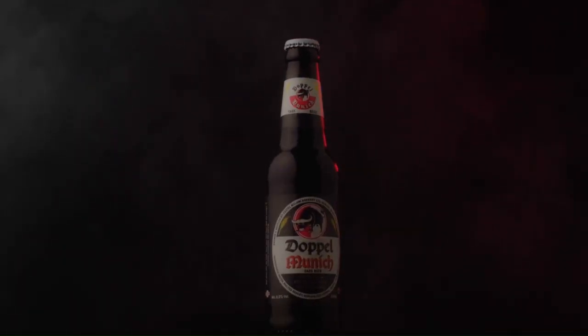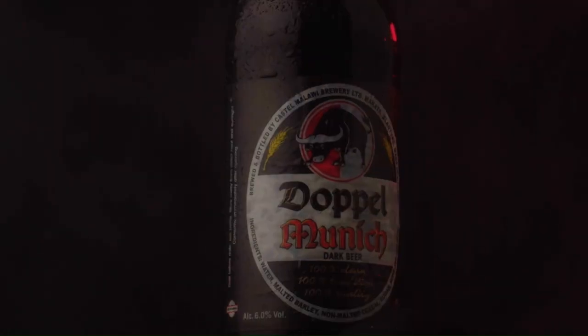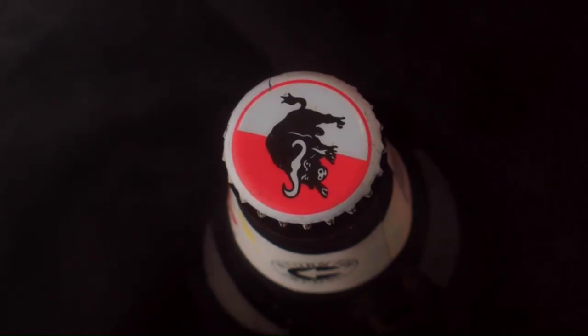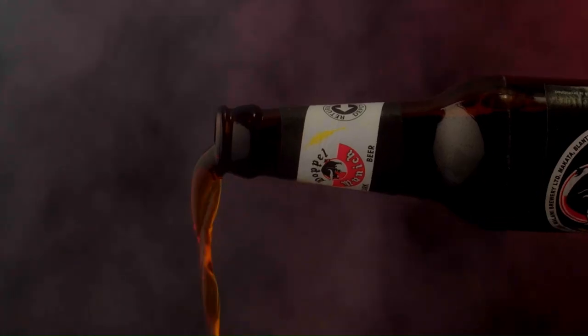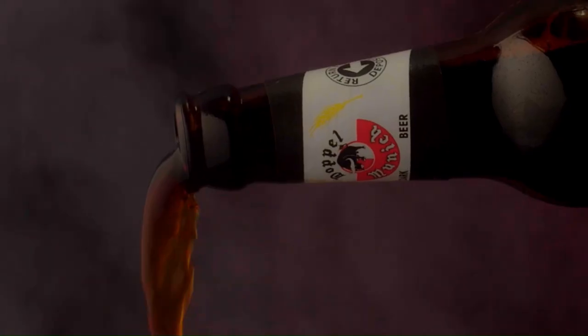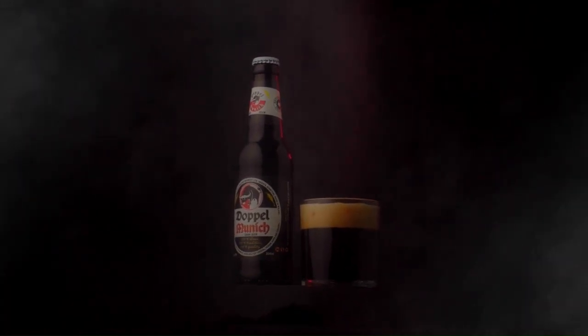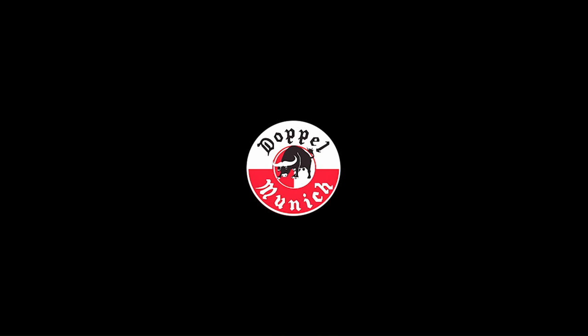From the warm heart of Africa, three hot spirits meet: the spirit of cleanliness, the spirit of tradition, and the spirit of quality. And what comes to you is our legendary, beautiful Doppel Munich.